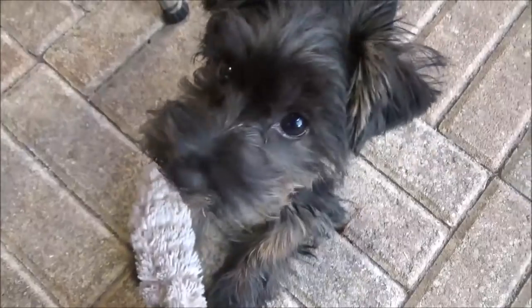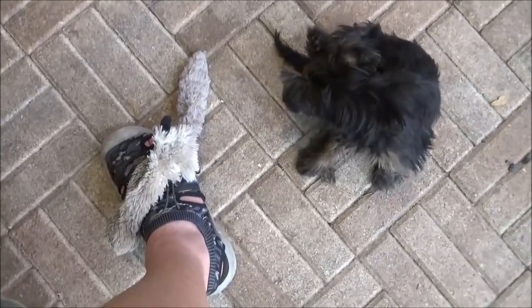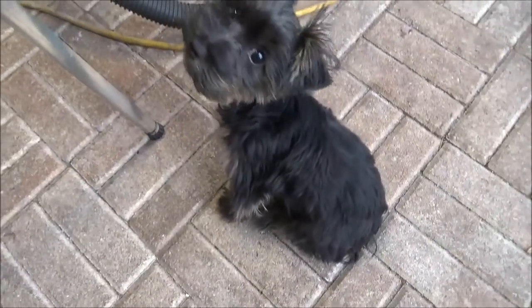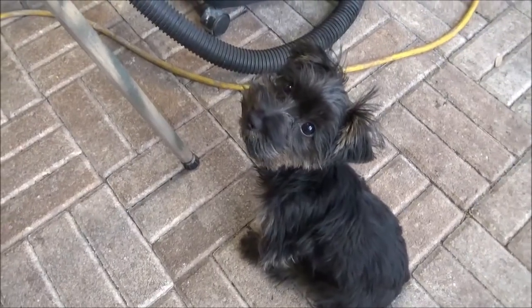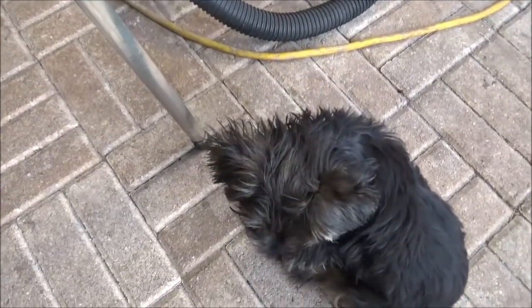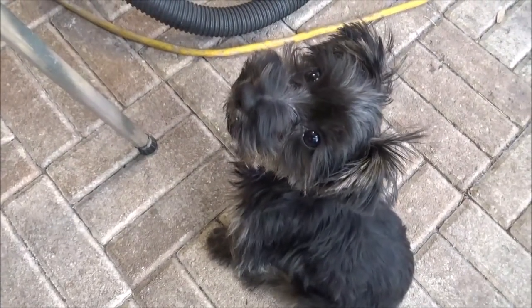I'm out here trying to film this week's episode but I have this little girl right here gnawing at a toy at my feet, squeaking it and interrupting the video. This is Cabela, she's our new puppy — she's a Morky, though I think she's more Yorkie. Right now she's an ankle nipper, but we'll break her from that. Say hi, Cabela!